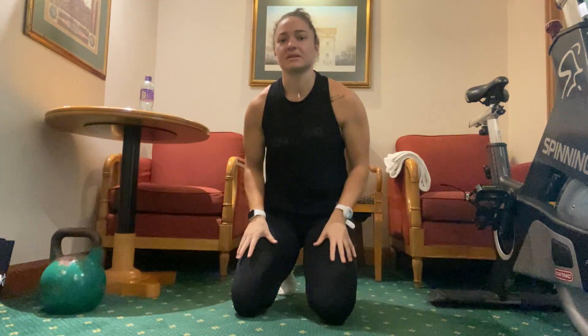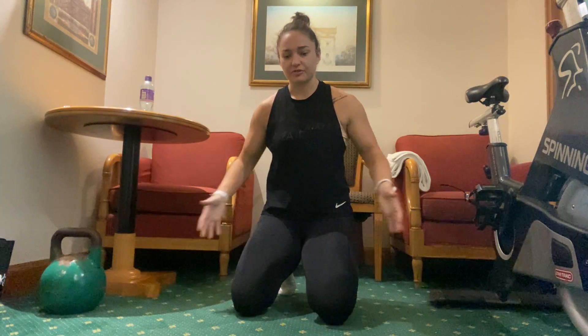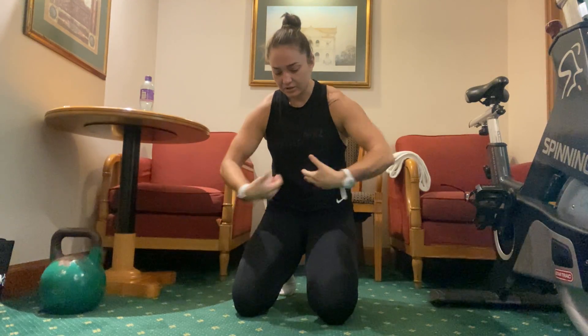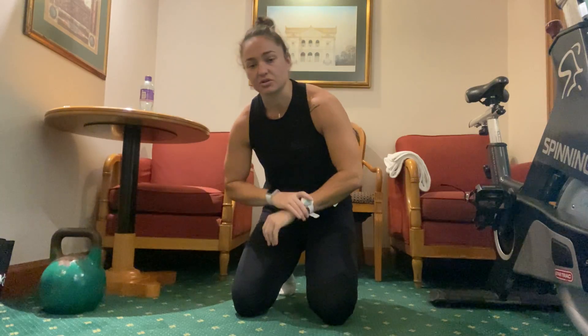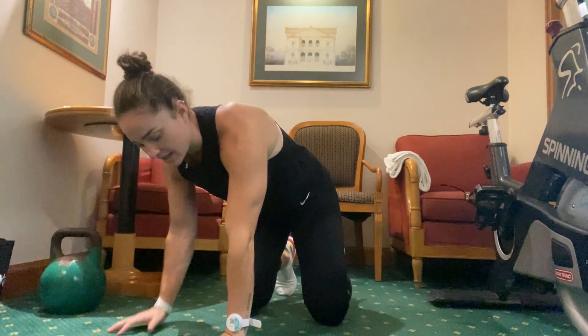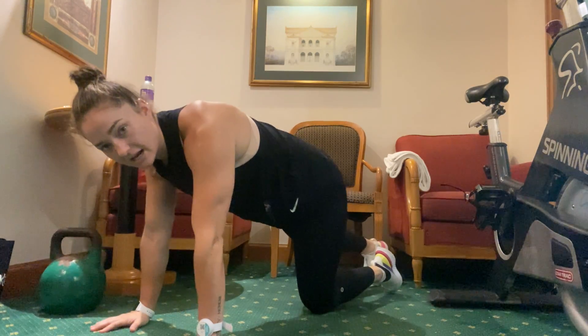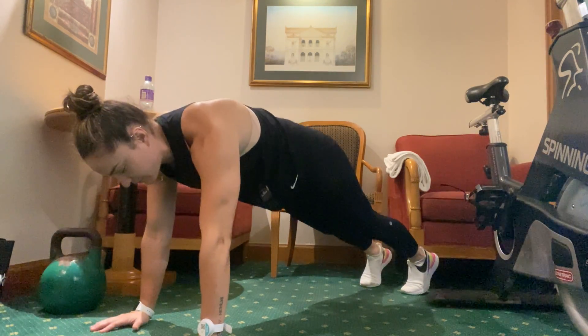Hey, this is Tyler from Perform and I'll be demonstrating the gymnastic plank hold. For this one, you're going to think about really pushing the upper back out, getting that real curve in the upper body. You're going to be on your toes, so this one is slightly more advanced than a regular plank. Hands are going to be under the shoulders, and from here you'll first get into the high plank position.